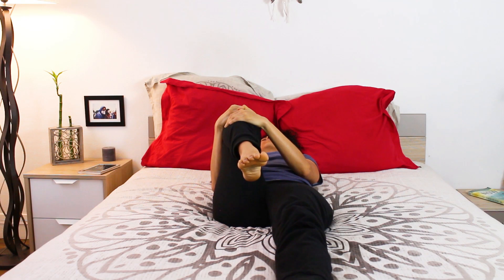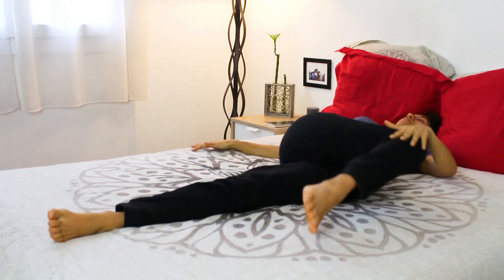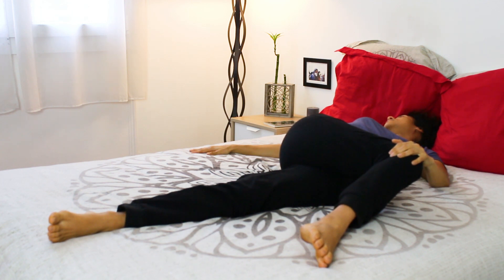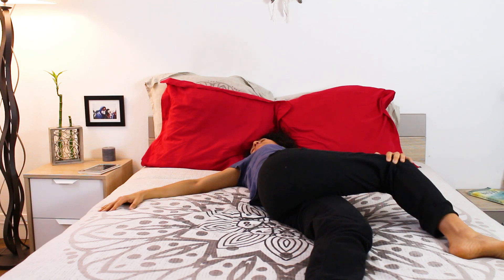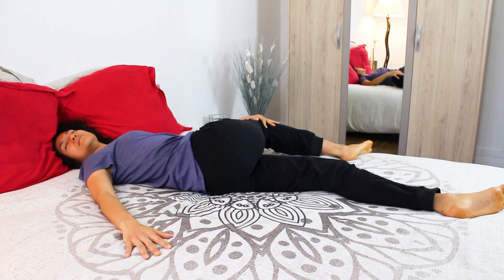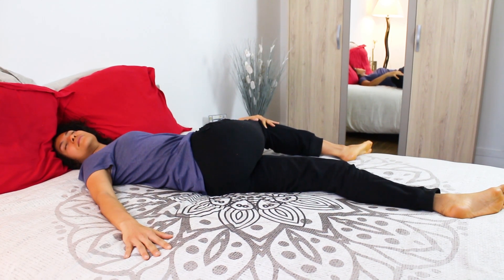Soften the muscles of your face. Now slowly on your next exhale, draw the right knee over to the left side and look the opposite way with your head. Notice where in your body you may be experiencing resistance at this moment, and if any, take deep breaths to send them relief.